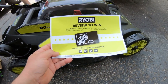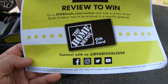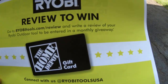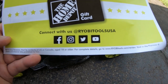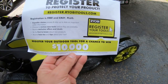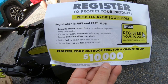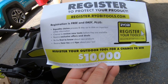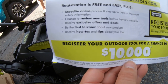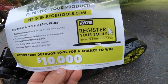We got it out of the box. Right here you can go to Ryobi Tools, write a review of any outdoor tool, and be entered in a monthly giveaway. You can also send them a picture on Facebook, Instagram, and Twitter, and register to protect your product. It says you have a chance to review new tools before they're available, plus get deals on new tools and tips about your tool.